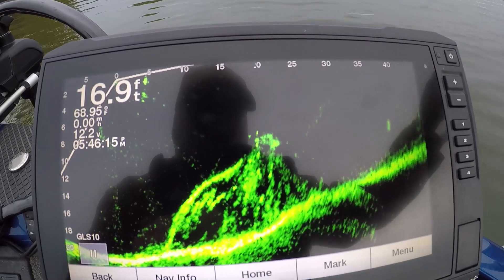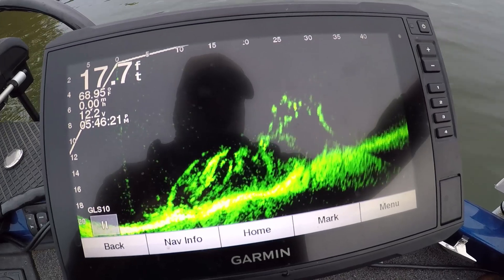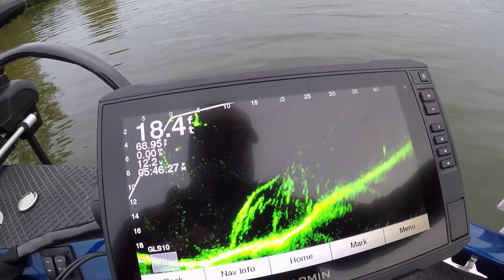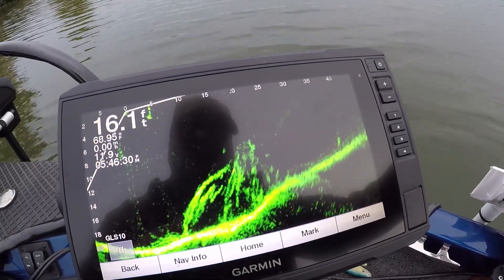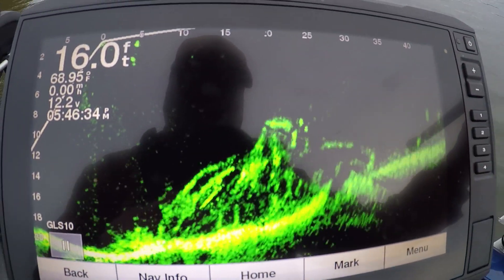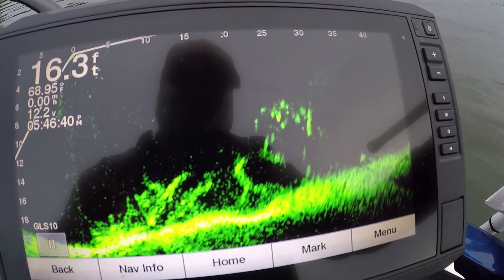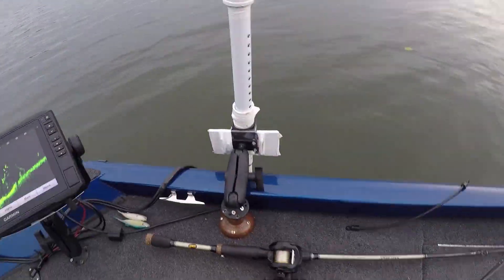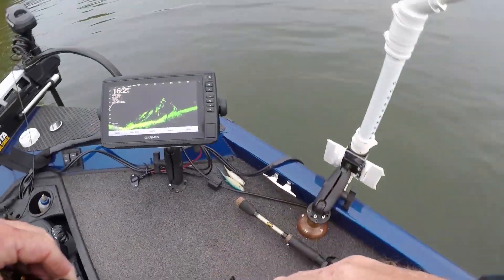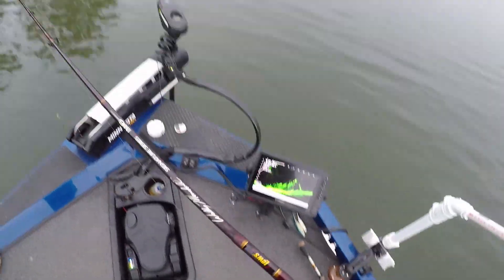Alright, here's what I've done. I found the fish, and you can see they're on some kind of structure right there. I'm moving my transducer — I've got it right here to my right where I can move it. See the fish? See them there? Now, see these bright spots? Those are fish. Once I found that, here's what I've done: I got back, I'm 25 feet from it. It starts off around 10 feet and goes to like 25 feet, so there's 15 feet of stuff right there.